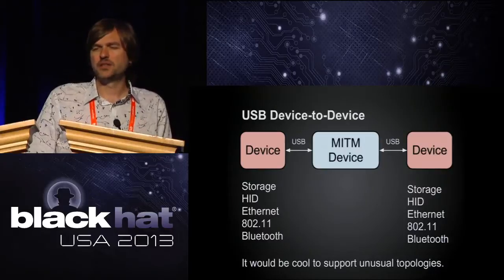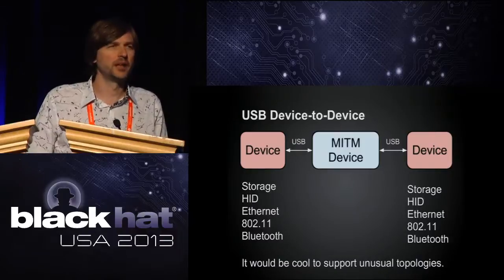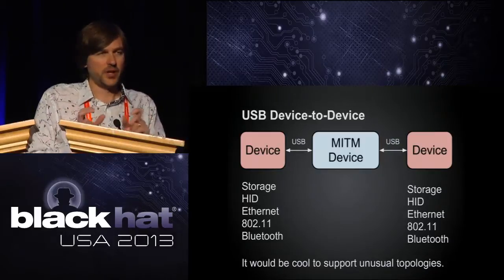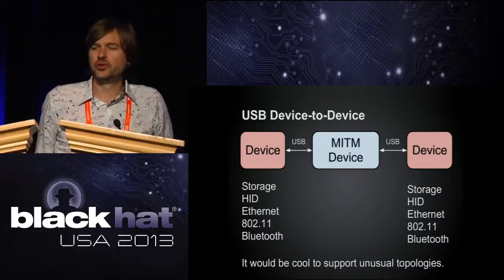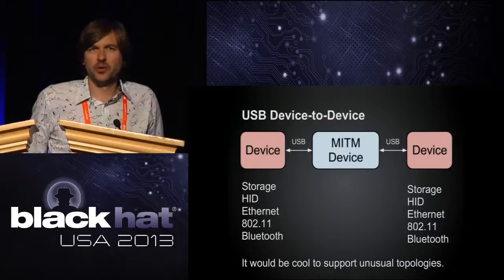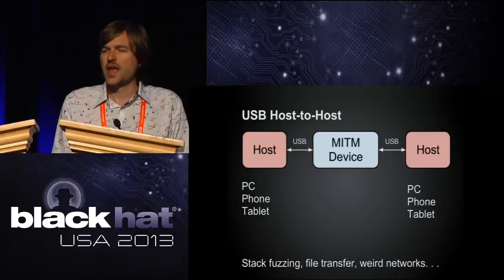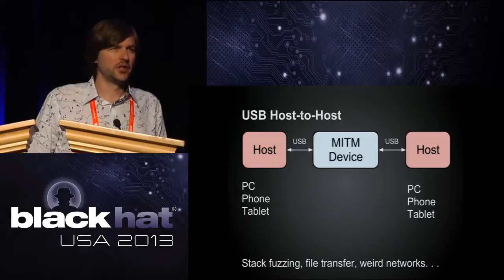That led me to other ideas, like putting the USB man-in-the-middle device between two USB devices instead of between a host and a device. Maybe you could connect two devices back to back — duplicating flash drives without a host, or connecting a Bluetooth adapter to a keyboard and turning it into a Bluetooth keyboard. You could also connect a host to a host through this device and do some interesting networking topologies.